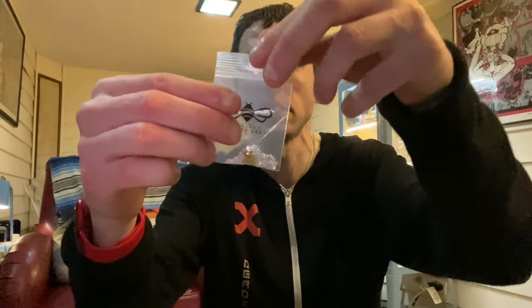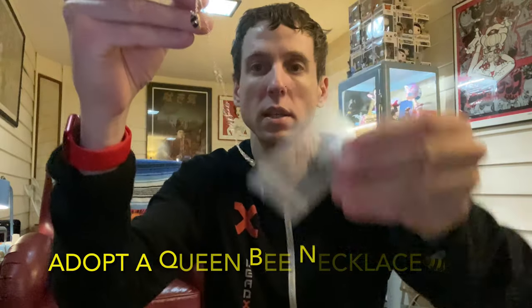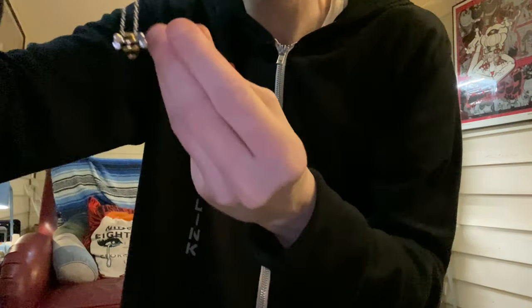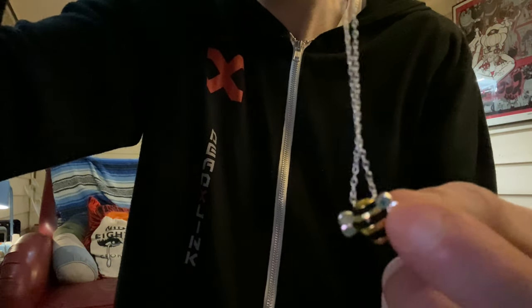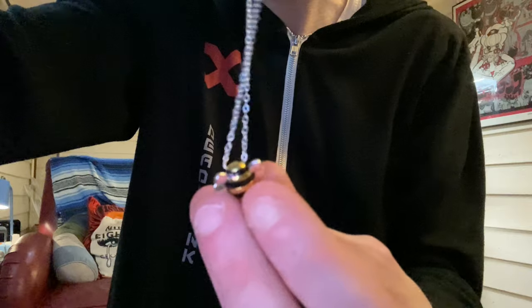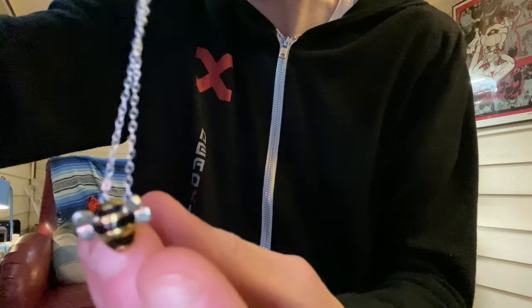They sent me a necklace. Let's see if I can capture the cuteness of this necklace. It's adjustable so you can shorten the length of the chain. See if I can capture it on camera. Each item you buy, you can adopt a little bee. Let me flip it around so we can get a better look at this necklace.